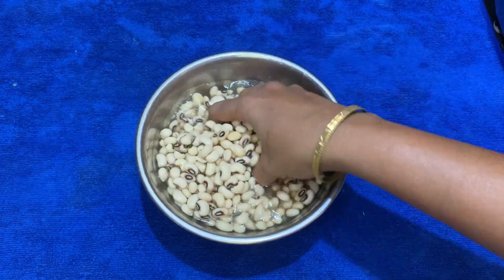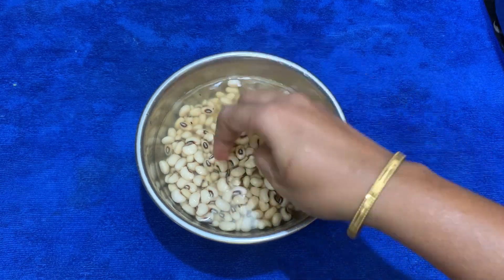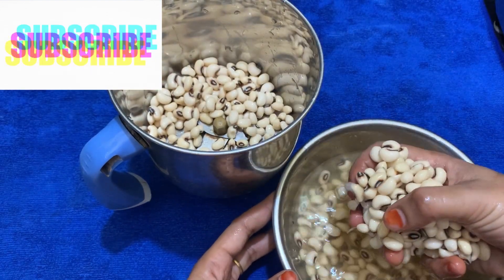We are going to put a little bit of water. We are going to wash it in the water. Now, we are going to take a mixer. If you like, you can filter this one too.